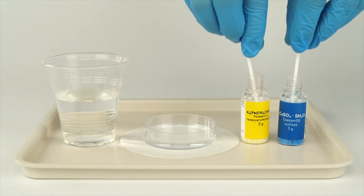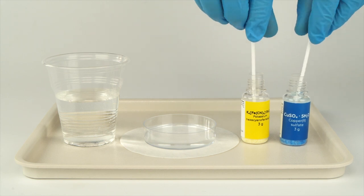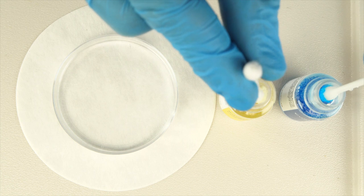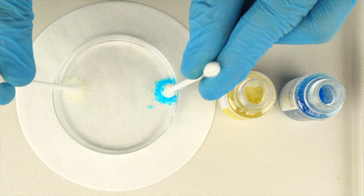Take the swabs out of the reagent bottles and immerse them simultaneously in the water at the opposite ends of the petri dish. Both cotton swabs should be touching the bottom of the dish. Hold them there for several seconds.